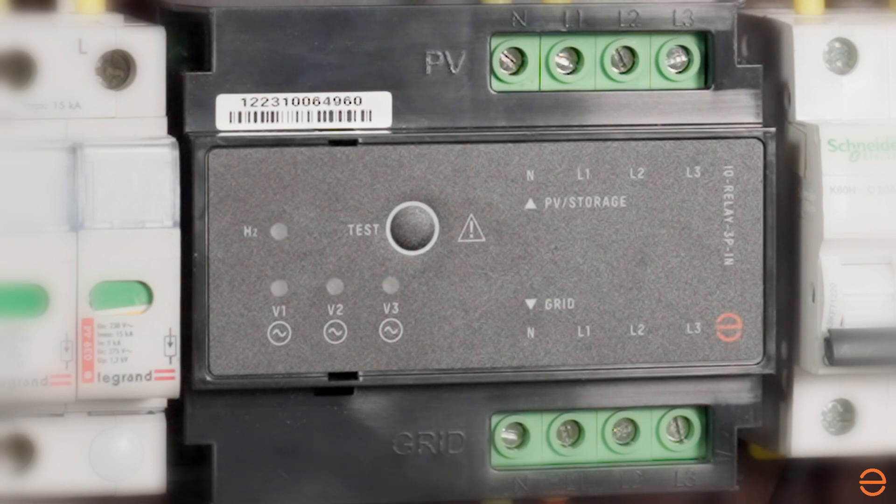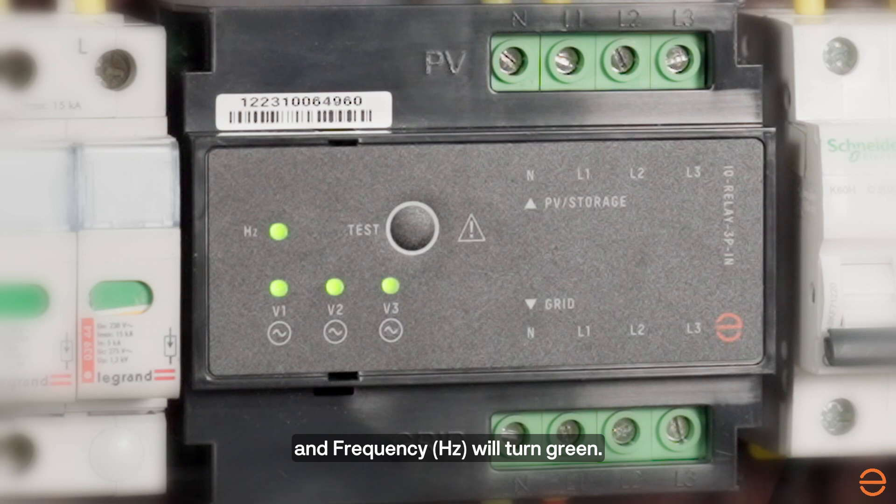V1, V2, V3 and the frequency hertz LED will turn green. Now the IQ Relay has been configured for a three-phase system.